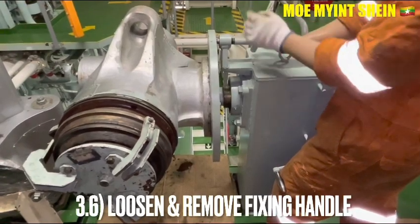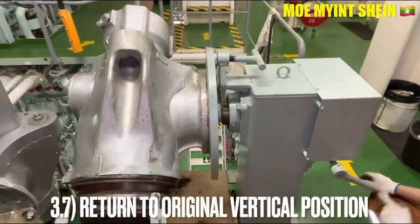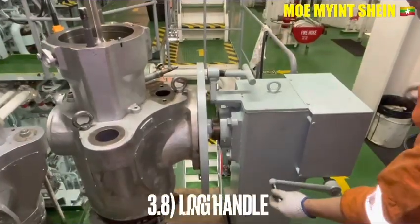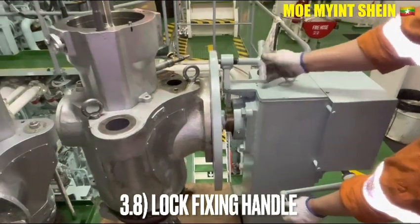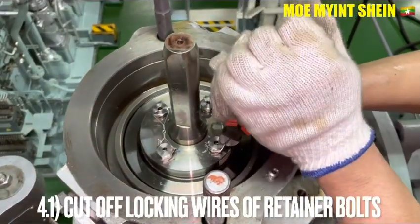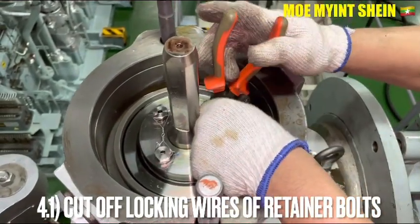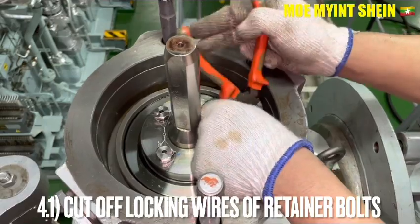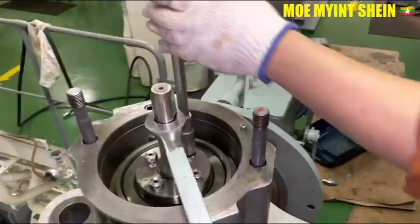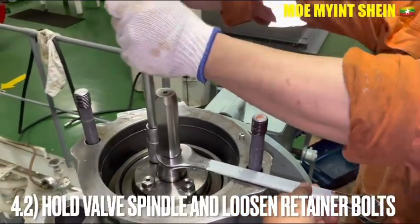Loosen and remove the fixing handles and return the azo bar to body gear upright position. Lock the fixing handle again. Cut off the lock-in wires of the retainer bolts.